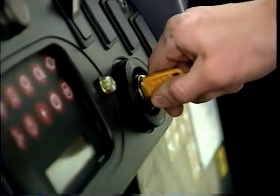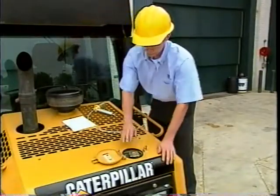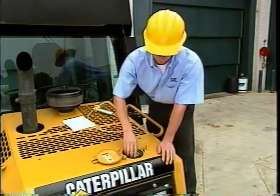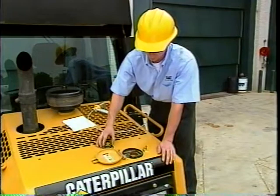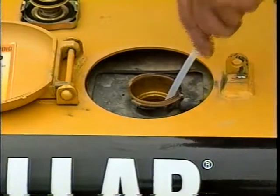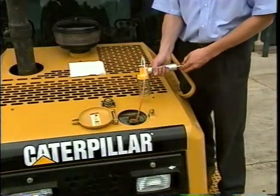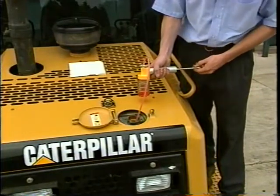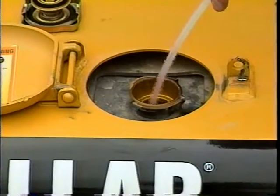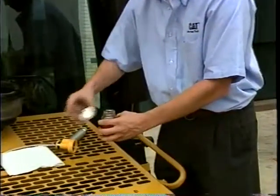Once the engine is shut off, approach the radiator cap cautiously. Do not remove the cap if you feel heat when you put your hand near it. Once the radiator cap is cool enough to touch, slowly loosen the cap to relieve system pressure. Insert the end of the tubing into the coolant, being careful not to let the tubing touch the bottom of the compartment. While holding the bottle vertically, pump the vacuum pump handle and fill the sample bottle three quarters full. Withdraw the tubing, remove the bottle from the vacuum pump, and cap the bottle.